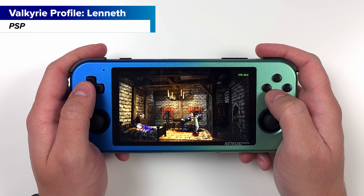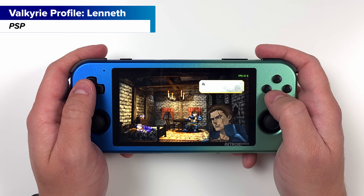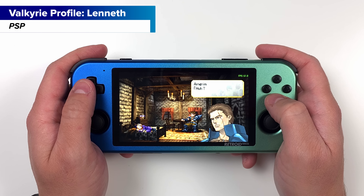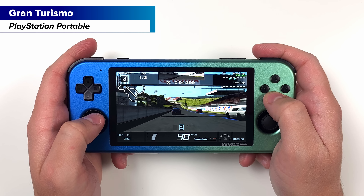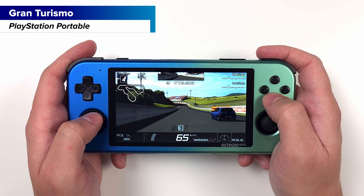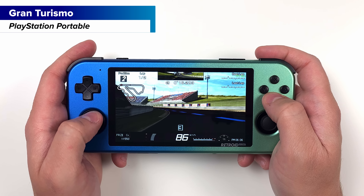Continuing to PSP — and thanks to the aspect ratio, this is one of the best ways to experience PSP outside of original hardware. Not only will the games use the entire screen, but you can play them nicely upscaled, and with how great this screen is, it's a fantastic experience. PSP would be one of the main platforms I'd say you'd buy this device for, as well as everything up to this point.